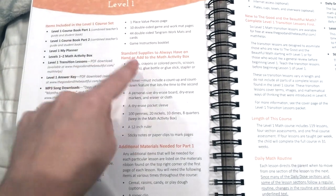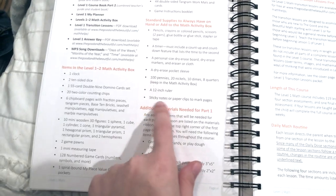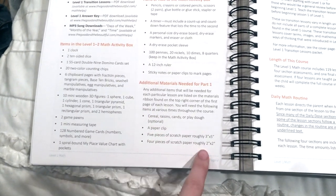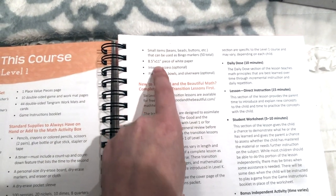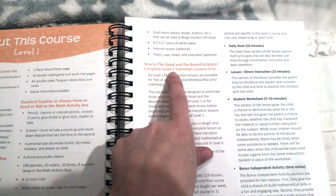Standard supplies to always have on hand include basic school supplies like pencils, crayons, staplers, and glue sticks. They also want you to have a dry erase pocket sleeve — I'll have a link to one below — a personal dry erase board, dry erase markers, eraser or cloth, sticky notes or paper clips to mark pages, and a 12-inch ruler. Additional materials needed for part 1 include cereal, raisins, candy or Play-Doh, paper clips, scratch paper, small items like beans, buttons, or beads, white paper, and optional plates, cups, bowls, and silverware.